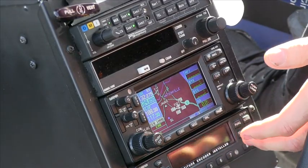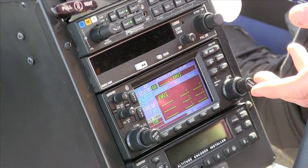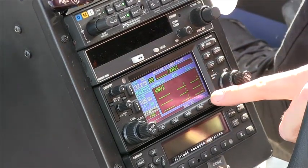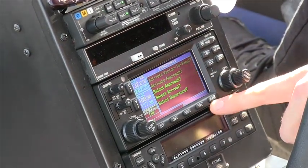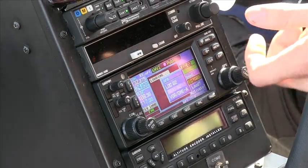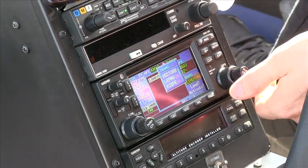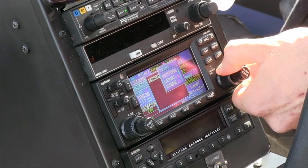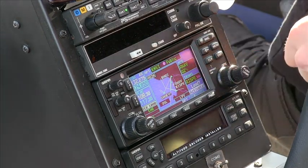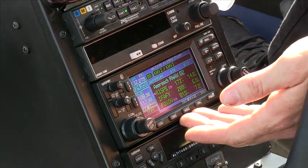We're going to show how to load a flight plan and bring it up on the G500. Simply, all we do is hit flight plan. We're sitting here at the Watsonville Airport, so let's plug in an approach into Watsonville for ease of use. We're going to hit the procedures button on the 430 and select approach and hit enter. We'd like to do the GPS 2, because that utilizes the most features of this system, and we hit enter. We select RISP intersection, press enter, scroll down to activate, and hit enter — that brings up our approach on the 430.